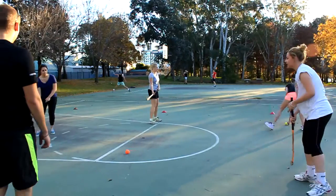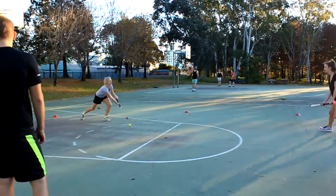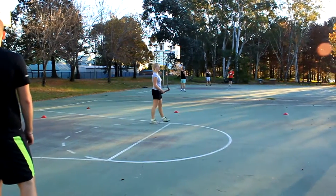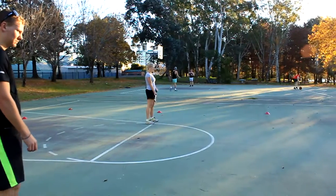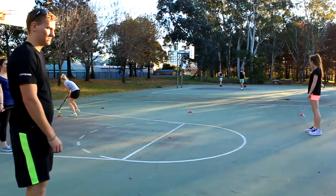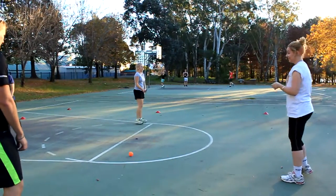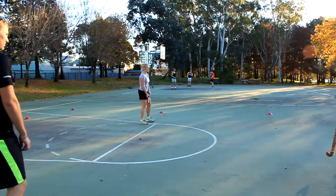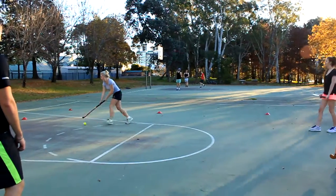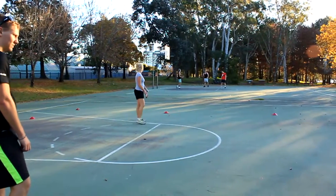You good guys? That's really good — keeping nice control guys. Stopping the ball, then going around the cone. Maybe we should do hockey at uni games — yeah, you've got to be a great team! Going well guys, keep it up.